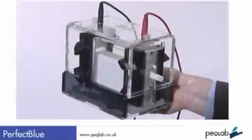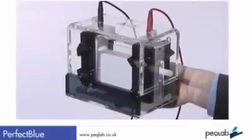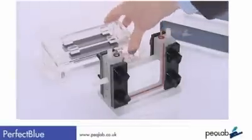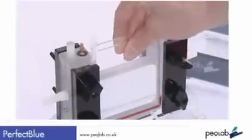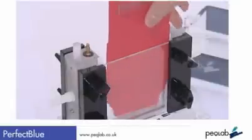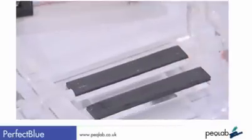Before we have a look at the system, here's how you set them up — you can time me if you want. Invert the casting base, place the chamber on with the glass slides. The spacer placer comes in useful. Spin over the casting base and tighten the gaskets, and you're ready to pour.